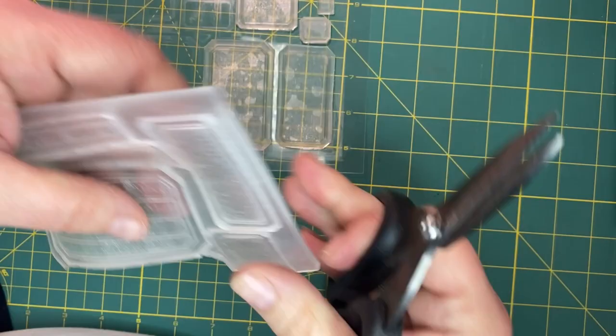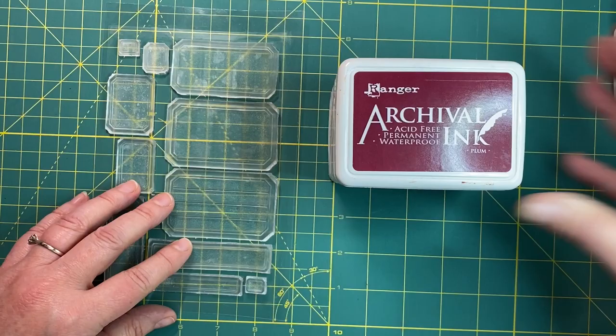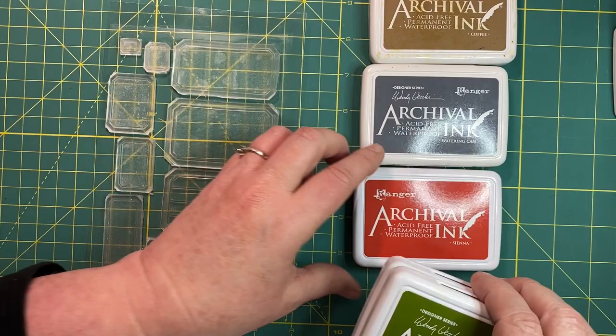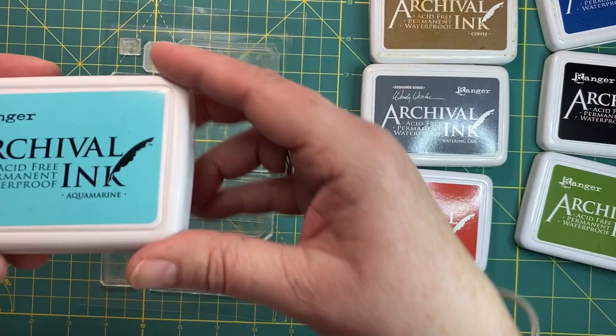I'll show you guys because I thought it would be handy to have a bit of a demonstration. You can see here that when you take the acetate backing off, they're quite sticky. And if you cut really carefully, they kind of are perforated and you just follow that. So here we are all cut out - they stick onto the back of the acetate and we're ready to have a bit of a play. I have got some archival ink here. The colours I'm going to be playing around with are plum, coffee, watering can, sienna, fern green, olive green, cobalt, jet black, and aquamarine.